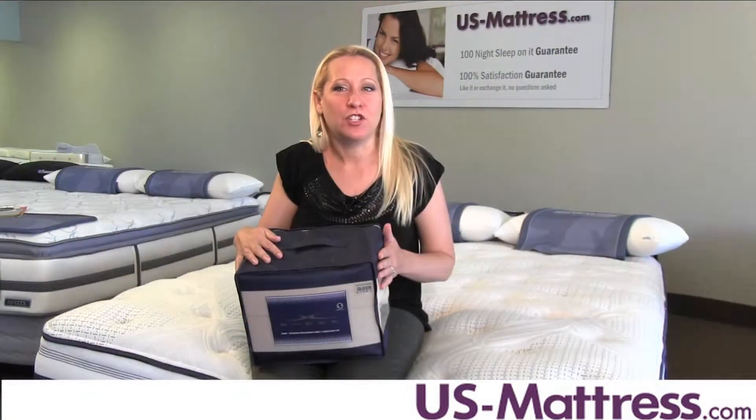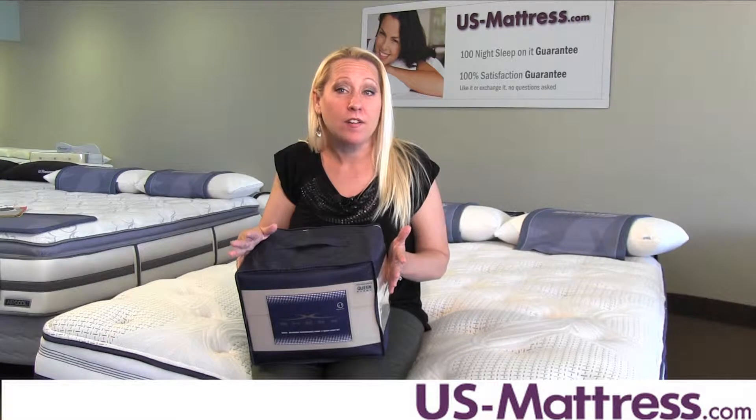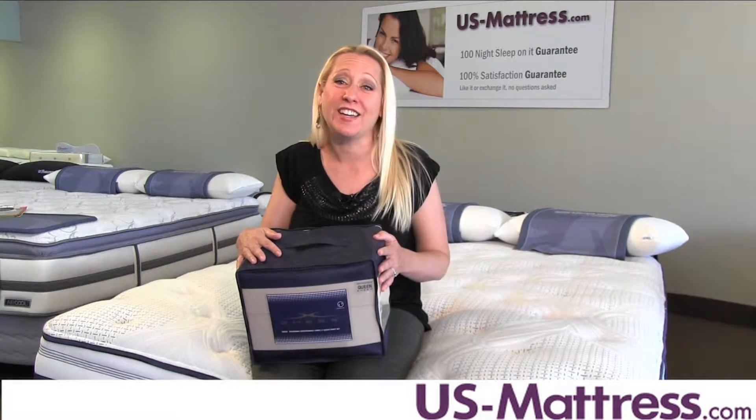My husband and I are so glad we found the SHEEX Performance Sheet Set, and now that he's not complaining about our bedding anymore, my husband has more time to complain about other things, like my cooking.